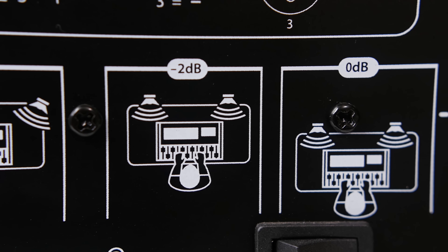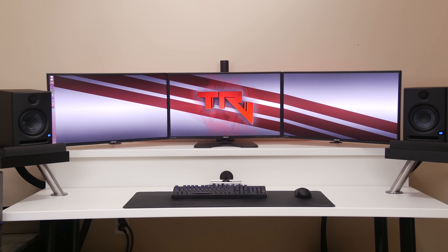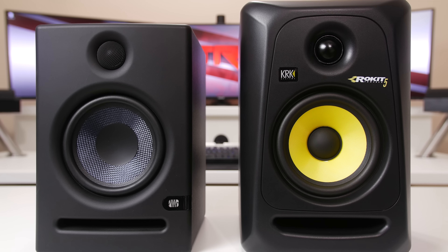The low cutoff has flat, 80 Hz, and 100 Hz settings. These speakers actually have pretty decent bass and go down pretty low when set on flat, but if you have a subwoofer hooked up, you might want to bump that up to 80 and let the subwoofer take care of all the rest of the low end.